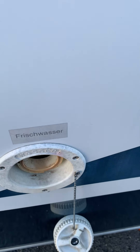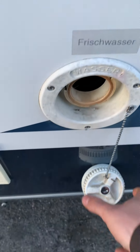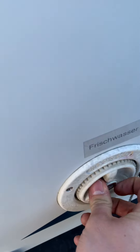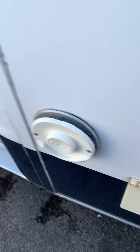That's the fresh water inlet — so if you want to fill up your fresh water tank, that's how you do it. To lock it, push in and round, then put that key in and turn it 90 degrees, just the same as the diesel cap, and then that'll be locked in place.